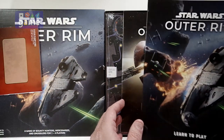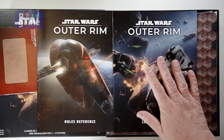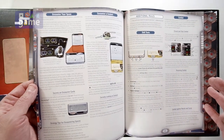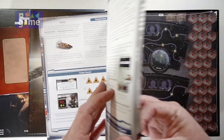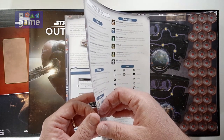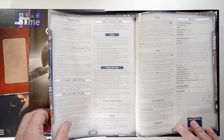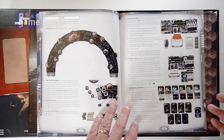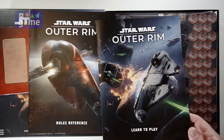You get the Learn to Play and Rules Reference Manuals — kind of the new style the way they've been doing them lately. You go through the Learn to Play first, then as you start playing it regularly you just look up the rules. It's a large print, full color book, about 16 pages. It tells you how to play the single player game, which is great, and this one has an AI deck — I guess Automa is a trademarked name — but this is an AI deck which makes it awesome for solo. I'm not sure if you can use it in a multiplayer game.